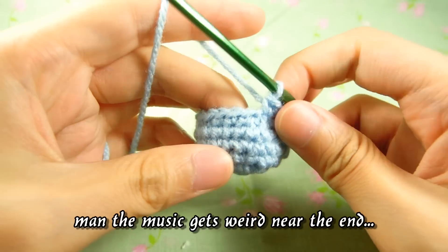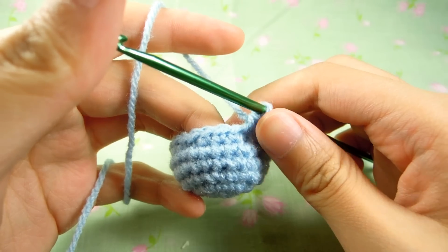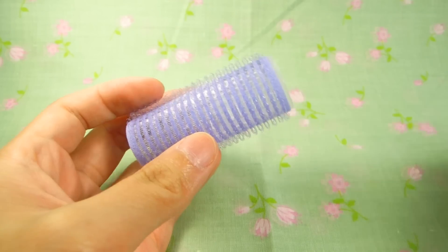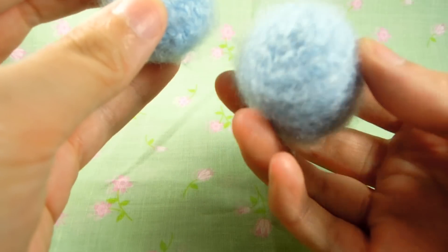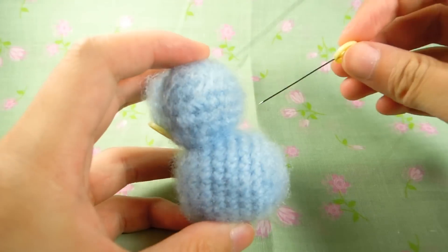Now we're going to repeat the same decrease steps for the body to get 18, 12, 6, and slip stitch to finish. Now redo what you did with the velcro and just fluff it up again. It should look like this, and you want to pin it down to the position you want.